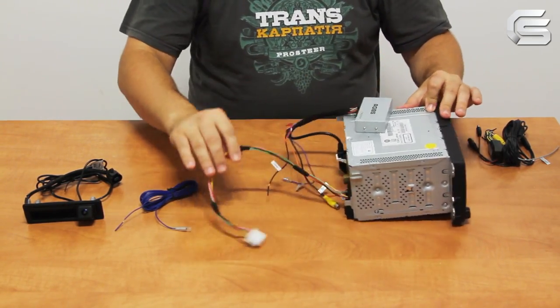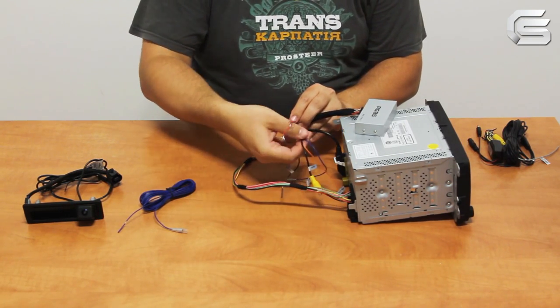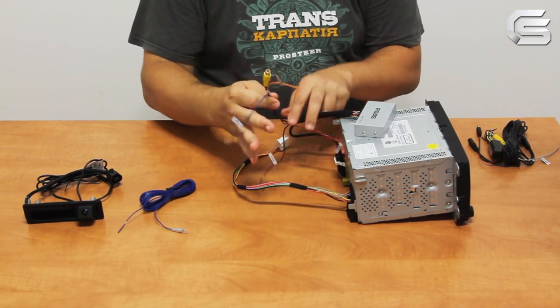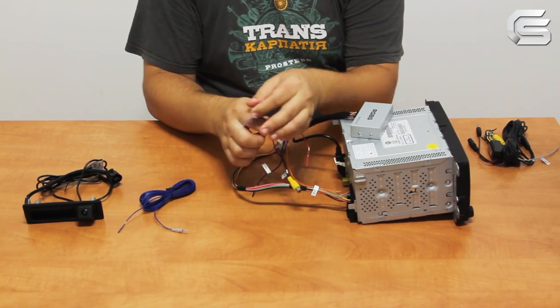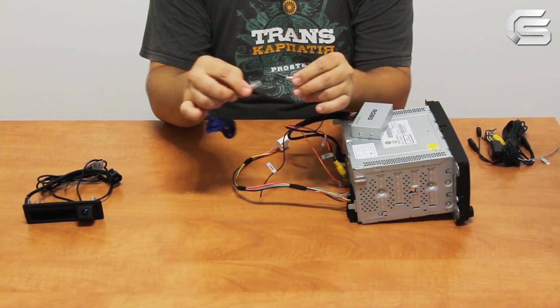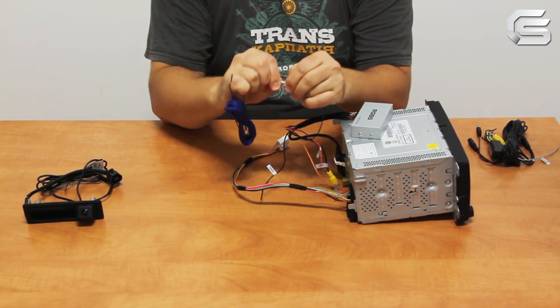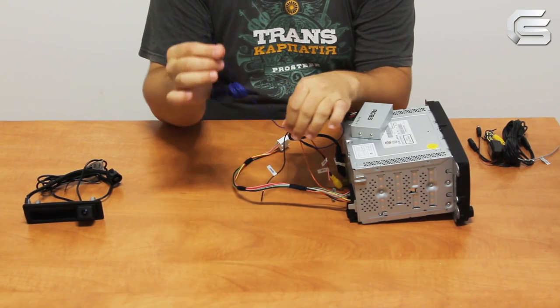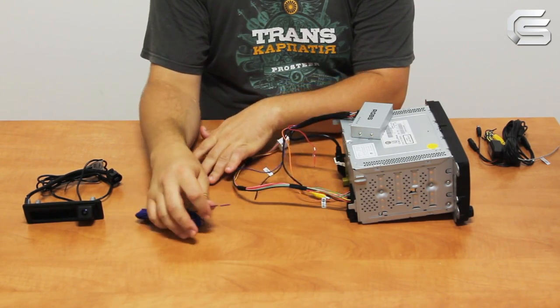As you can see, two wires and one yellow RCA socket are left. Take the short blue wire and connect it with the long blue wire from the adapter package. Then connect the other end of the long blue wire to the rear light lamps — to the wire where plus 12 volts appear when you are reversing.